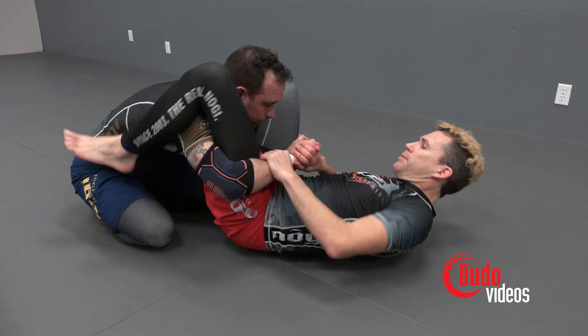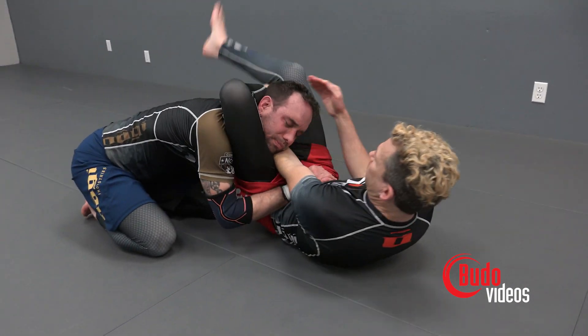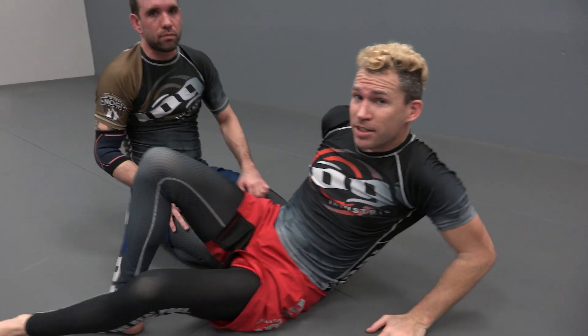One last time in real time. All right, guys — check that out. Add it to your training and let me know how it works for you. Thanks for watching Friday Night No Gi. We'll see you next time.